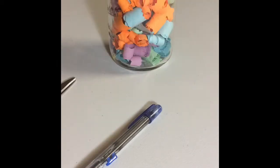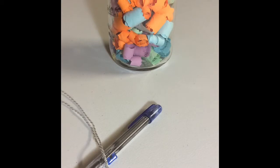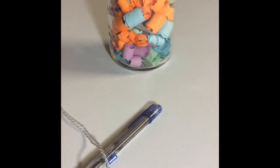Next, use the twine to tie around the jar. After that, you can cut out a rectangle on the construction paper, hole punch, decorate, and tie it around the jar.